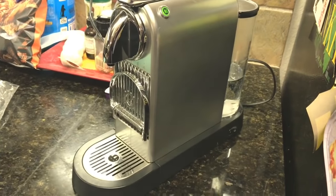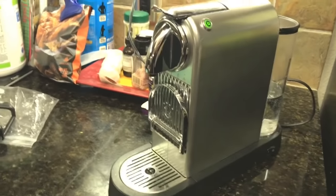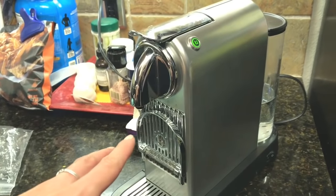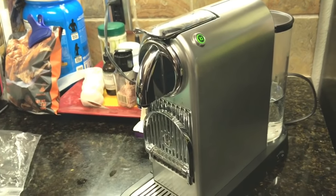This is the machine — it's a Nespresso Citiz. I don't know what other models look like, but it looks like this. Basically, I was pressing the buttons and no water was coming out. I tried all kinds of things: lifting the lever, turning the machine off and on, letting it sit.